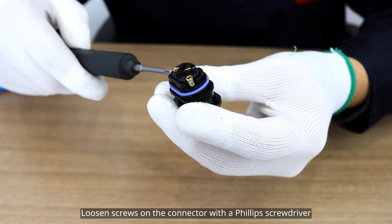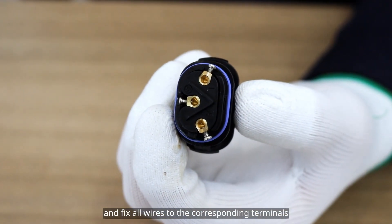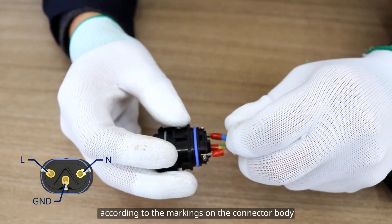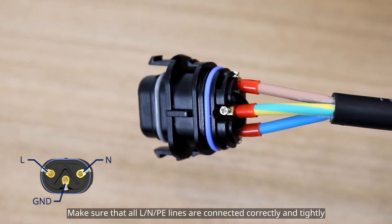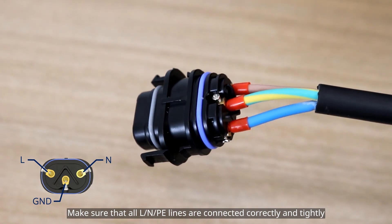Loosen the screws on the connector with the Phillips screwdriver and fix all wires to the corresponding terminals according to the markings on the connector body. With a torque of 0.2 to 0.3 newton meters, make sure that all L, N, and PE lines are connected correctly and tightly.